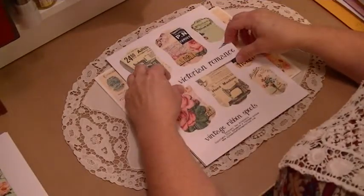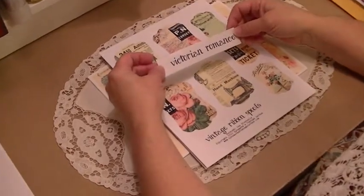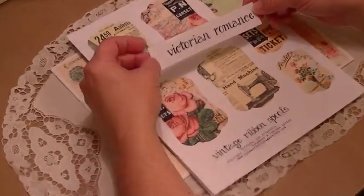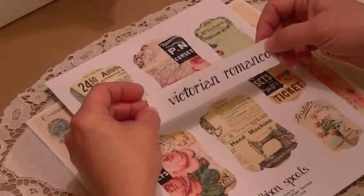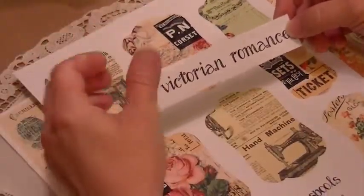Hi, this is Elizabeth Johnson with Southern Embellishment and I'm here with my March Design Team Project for Ephemeris Vintage Garden. I have my 10-year-old grandson filming for me today. He's learning to do this so I can move forward with my videos.